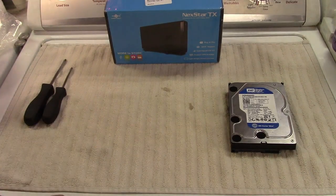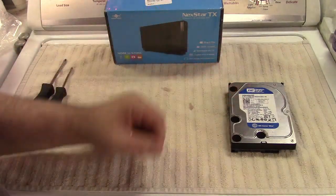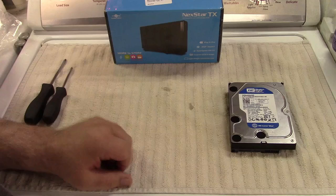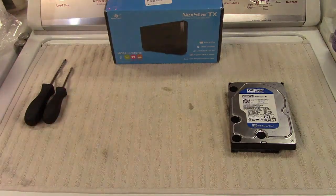Back in October of 2023, I had a video about an old Dell laptop with an IDE hard drive. It was a two-part, long series where I had to replace the hard drive because it was failing. I got a replacement, got it done, and I've been using that since.